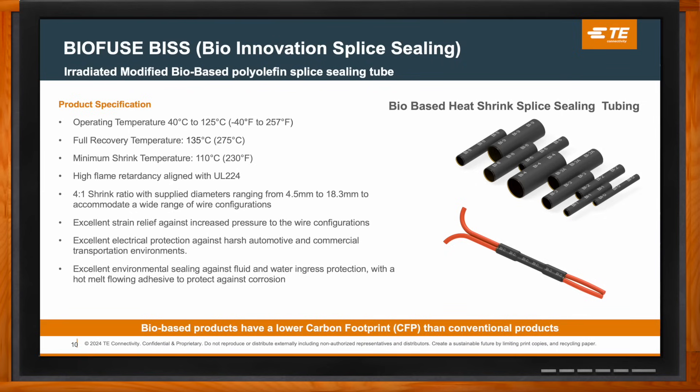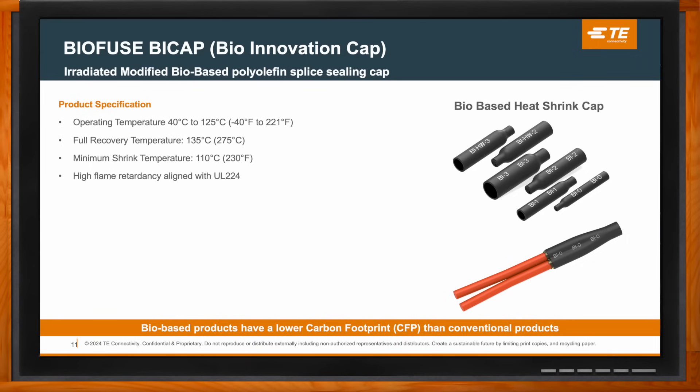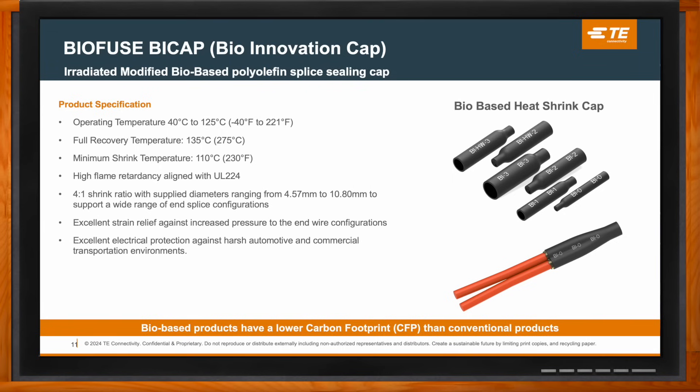BiCAP — Bio Innovation Cap — is the end cap solution for sealing wire terminations. While BIS is designed for inline splice sealing, BiCAP has a closed-end design engineered for sealing wire terminations and end splice configurations. It shares the same material formulation and properties as BIS, bringing the same robust performance and application versatility for end splice sealing. This meets a critical need in automotive, industrial, and commercial transportation wire harness applications — sustainability without any performance or price trade-offs.